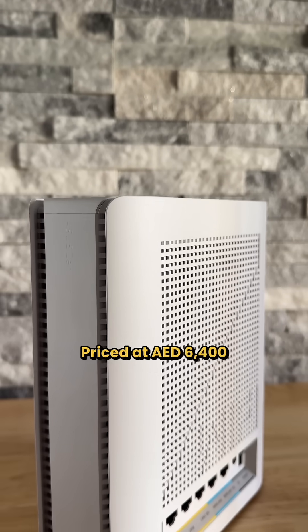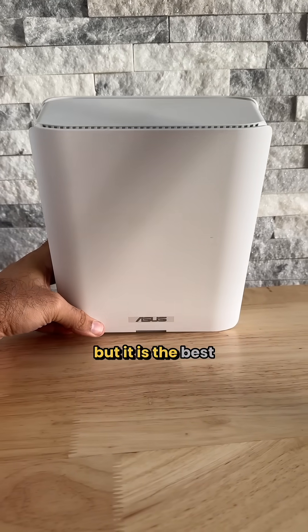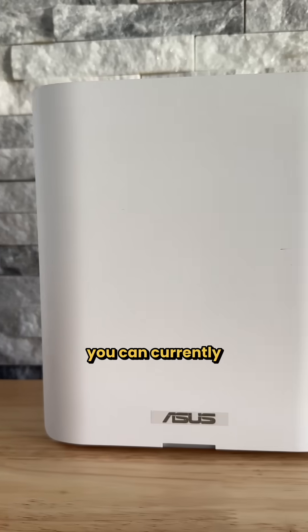Priced at 6,400 dirhams for a two-pack, the BQ16 is very pricey, but it is the best Wi-Fi 7 mesh kit you can currently buy.